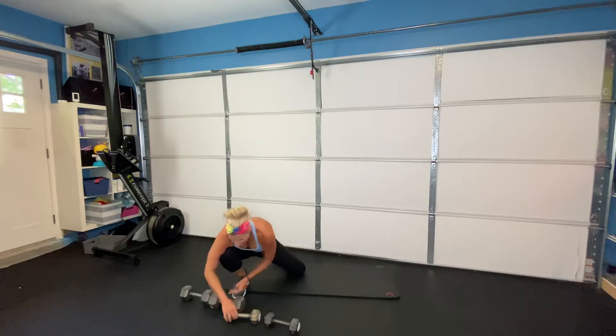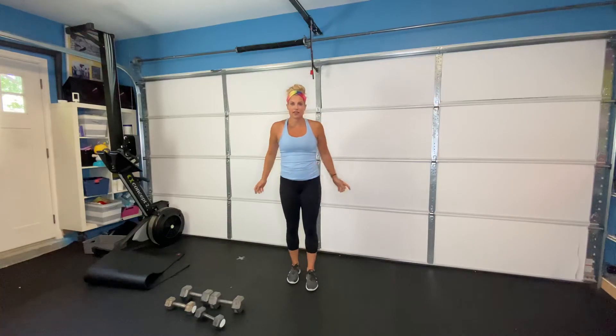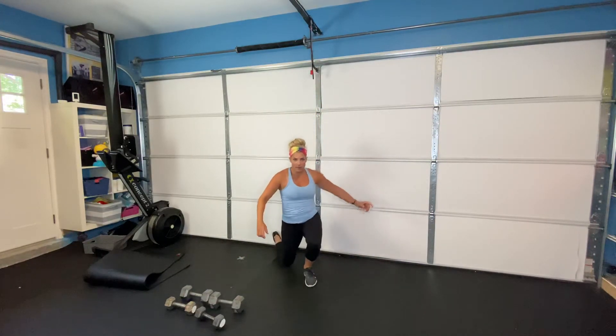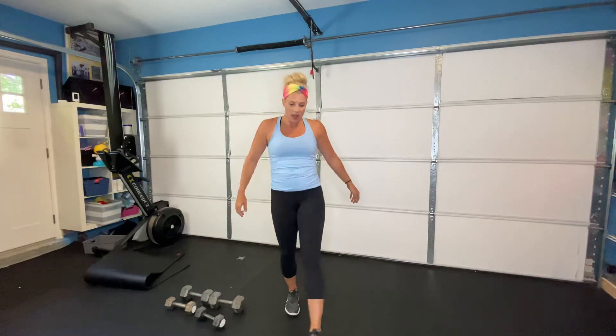Moving on to our finisher — an awesome one today. We are going to be doing a forward and back lunge. Download the GymBoss app and use the Tabata setting: 20 seconds on, 10 seconds rest. Step forward into a lunge, step all the way back into a reverse lunge, like a pendulum. Do this on one side for 20 seconds, rest 10 seconds, then switch to the other side.